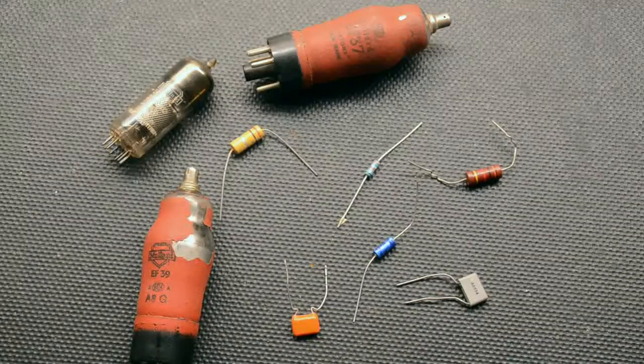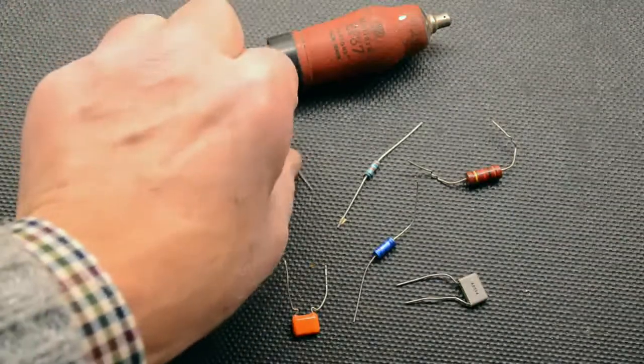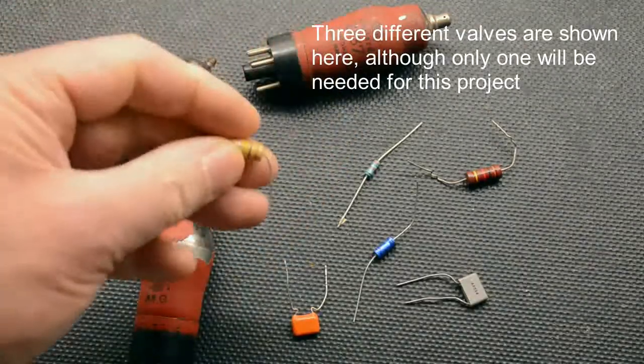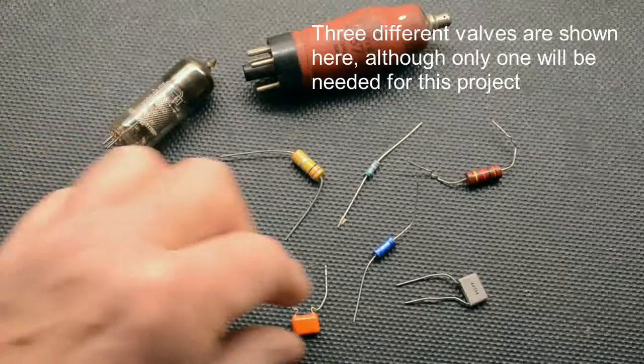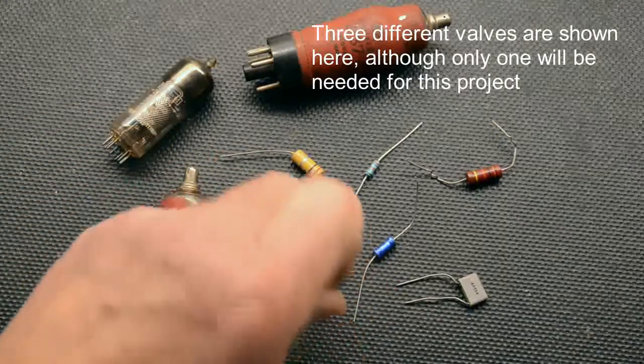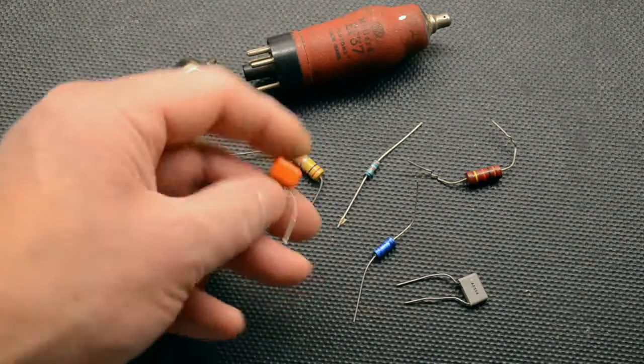Here is the small pile of components we'll be using to make the amplifier, using our test chassis from part one in this series. Nothing special here — all essentially parts from a typical junk box. Watch out for resistor power ratings and capacitor voltages though. These should be assembled on the chassis, taking connections from the power rails, the 1 meg volume control, the input socket, and the output socket.